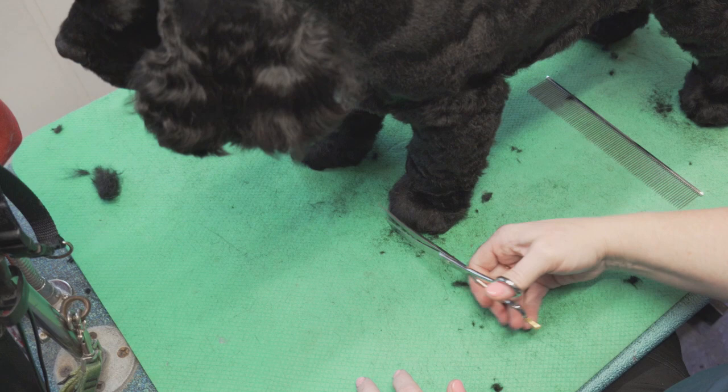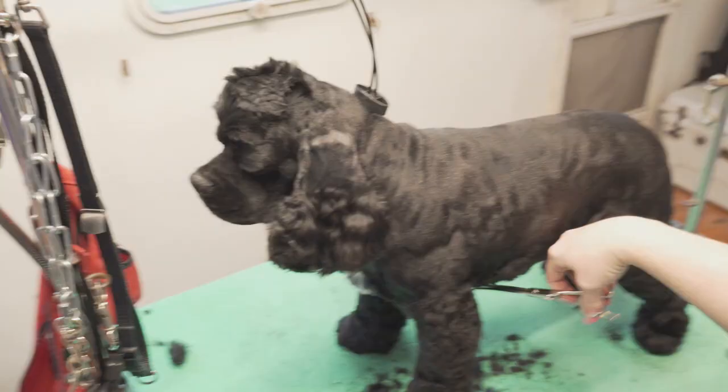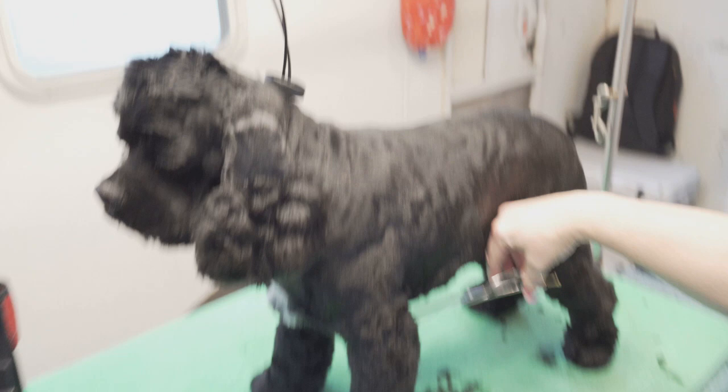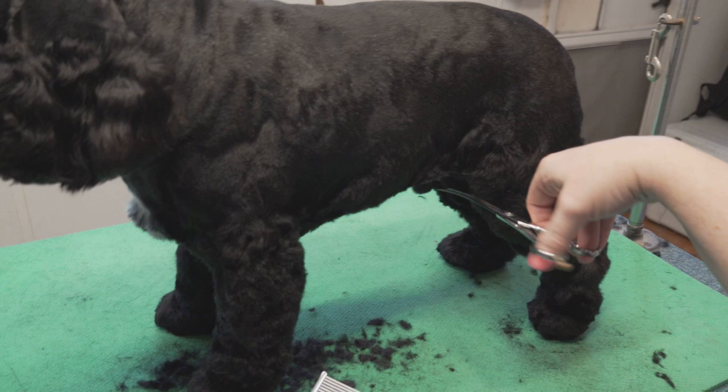If you pick the foot up and scissor it, you're going to pinch it. Go over to the other side — I just make this straight down to the elbow, kind of like a terrier underline. You can make it rounder if you want to. It doesn't really matter at this point because it's a pet trim — just as long as you neaten it up so there's not a bunch of wonky hairs sticking out that you missed.